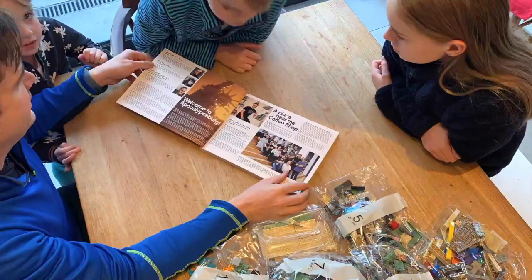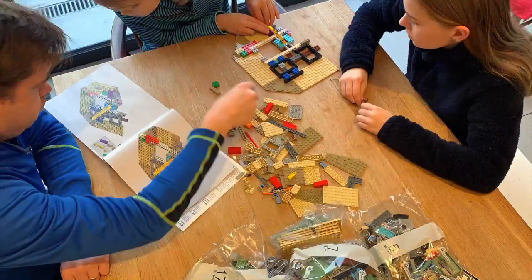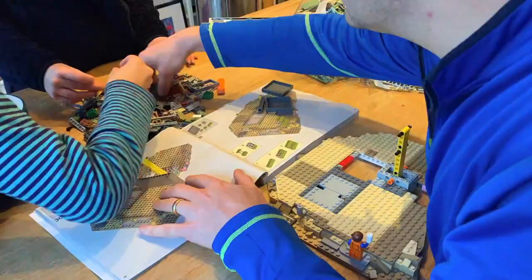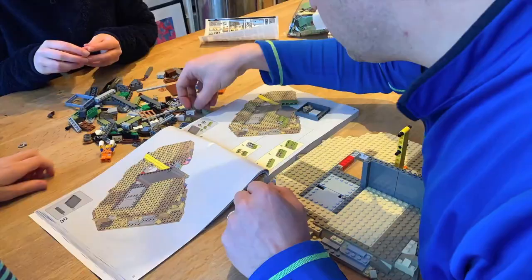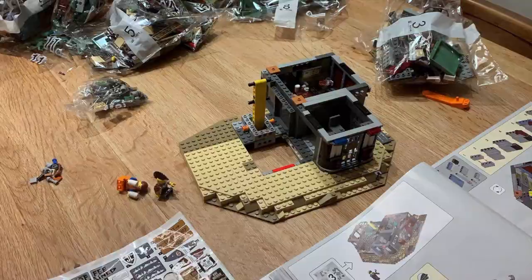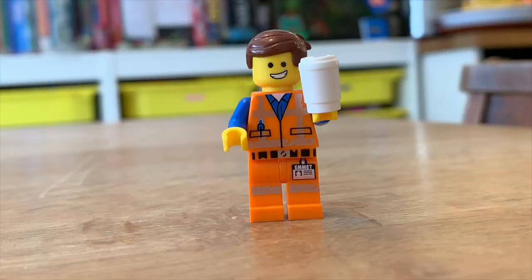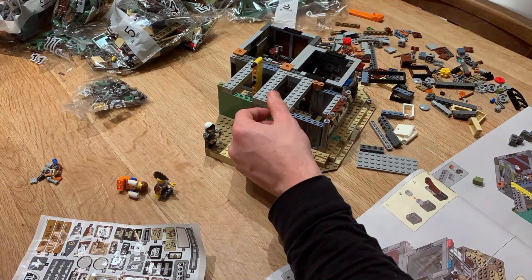This has got 3,178 pieces, numerous minifigs to build, loads of other stuff, and so we're going to see how long it takes us to build it and show you through some of the cool things once we're done. Based on the key location from the new Lego Movie 2, it features a whopping 12 brand new different Lego minifigs, including Emmett, Lucy, Batman, Harley Quinn, and others.